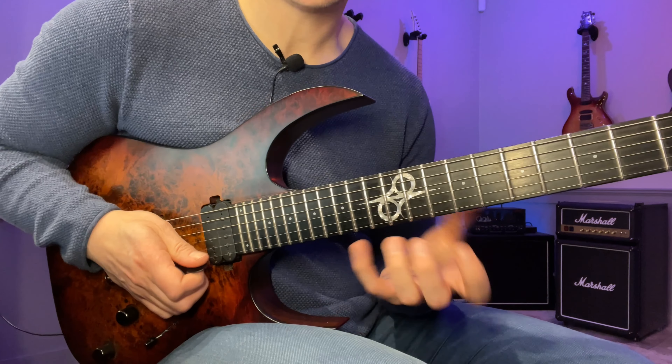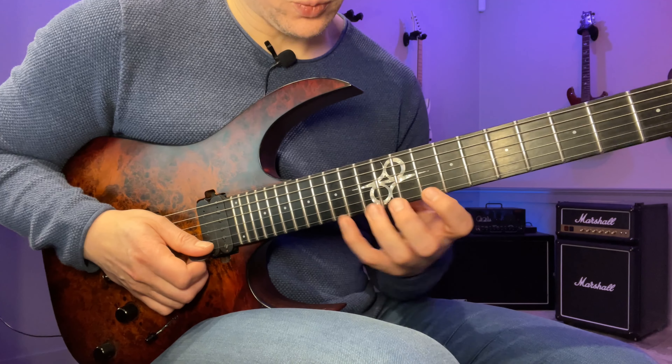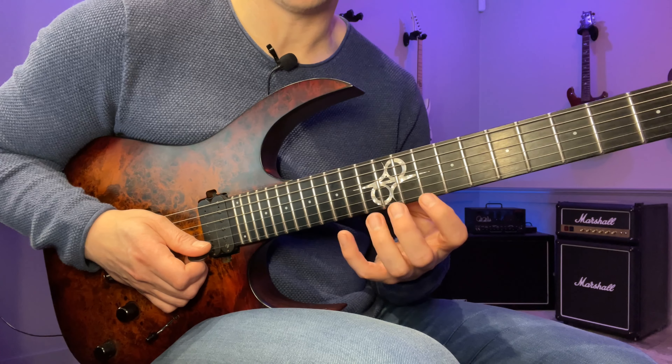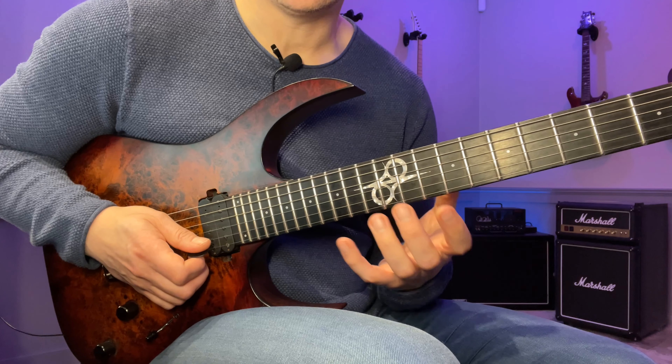This is just a G minor pentatonic with three notes per string — it's kind of stretchy. The notes here are 10, 13, 15. If you number the notes from left to right — one, two, three — the sequence I'm playing on the high E string is: three, one, two, three, two, one.